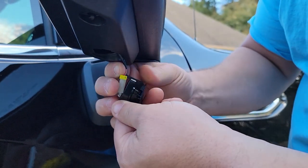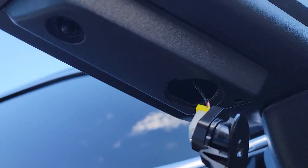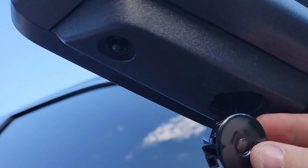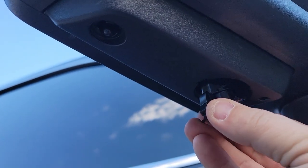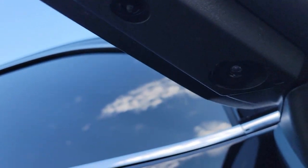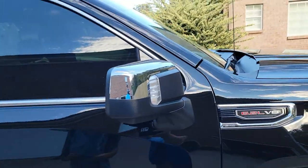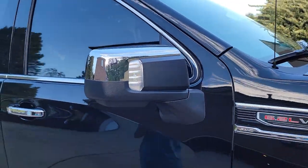That little tab goes down behind it, and now we just got to push it up into the hole. That's it — that's literally it. That was fast. Right-hand side's done, now we just got to do the driver's side.